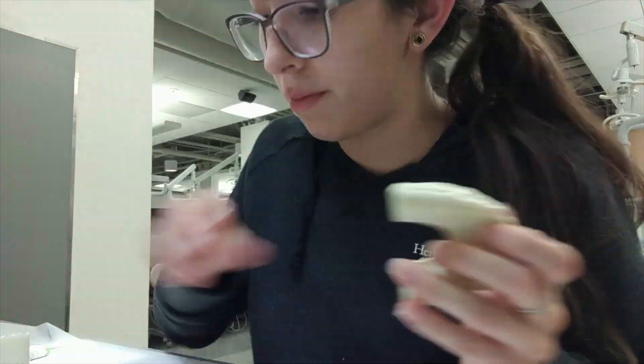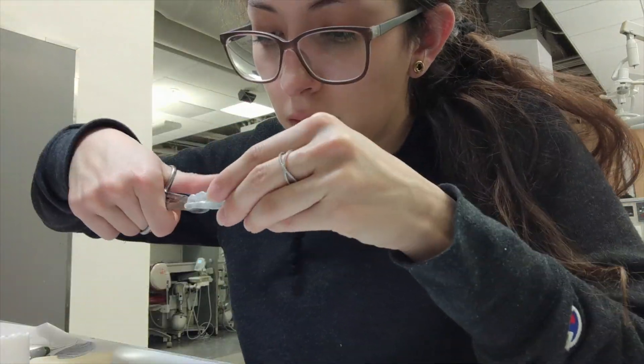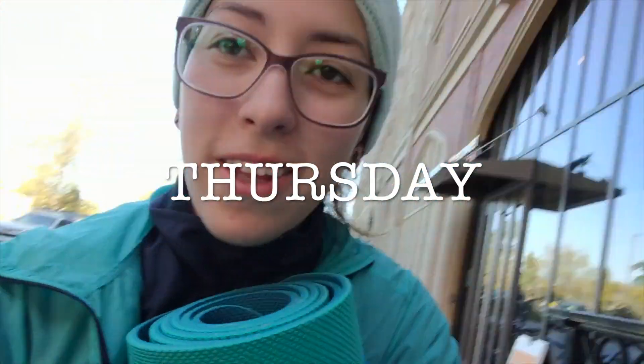Now I have to work on a learning need that's due tomorrow and I haven't started it, but I'm sure it'll get done because it has to. I am so tired — this is why you shouldn't procrastinate on your learning need. I'm trying to do my learning need on thrombocytopenia, which means low platelet count.